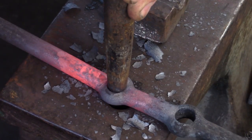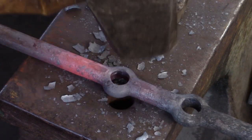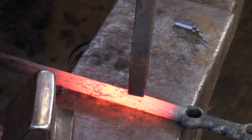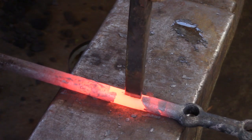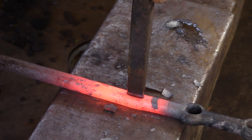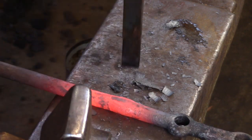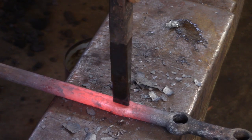I am going to compare all three results at the tail end of this video. For my last example, I'm going to punch and drift on the flat face of the anvil. This will result in some flattening around the perimeter of the punched hole. I find this method to be the most difficult to control the bar during punching, and as such it's my least favored method.